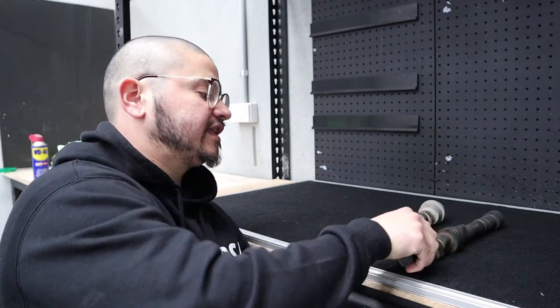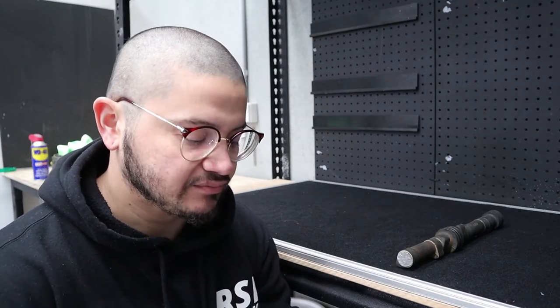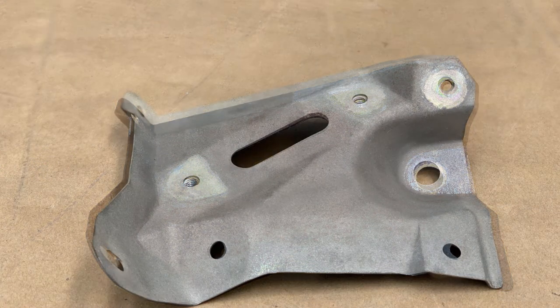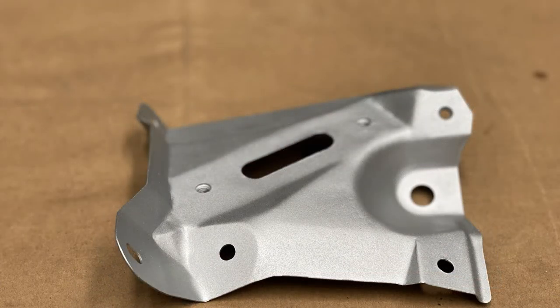That doesn't necessarily mean dry ice cleaning is the be-all and end-all. Looking at the sandblasted camshaft, the surface is quite porous or etched. Etching lends itself really well to preparing surfaces for paint. The reason we have a sandblasting cabinet here at RSR is because whenever something is too far gone — damage to the substrate is beyond that initial layer the dry ice cleaning can reach — we use sandblasting to prepare it for refinishing. There have been a couple of things we've put up on our Instagram that we've restored using that method.